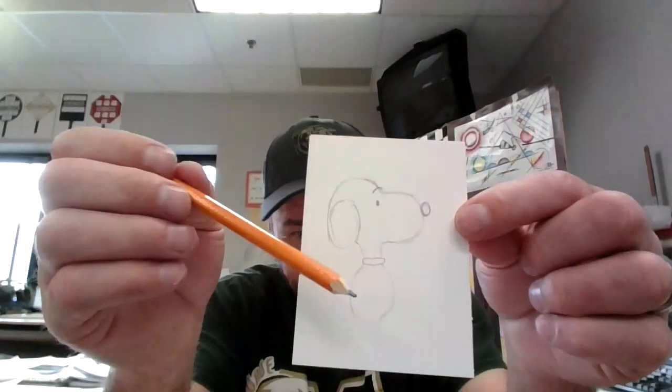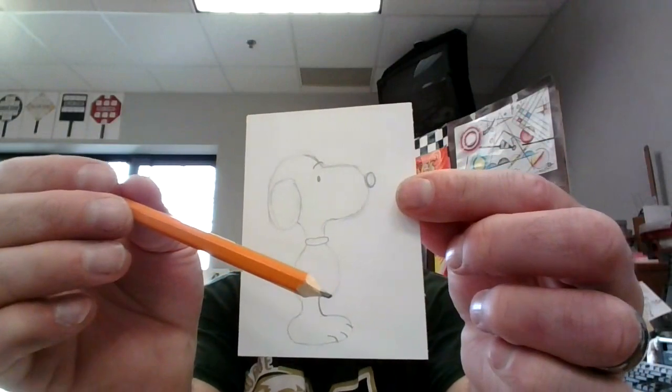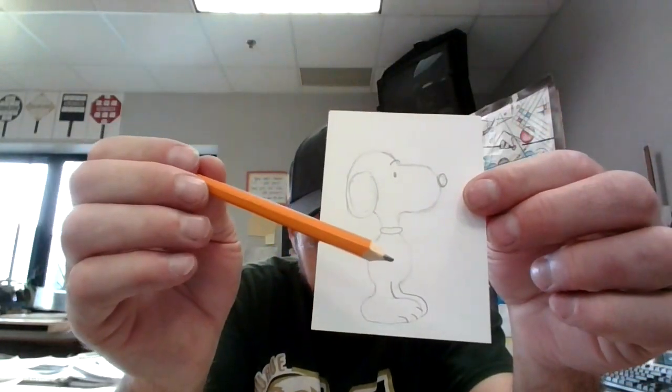Next I want to make his foot — the foot right here that is closest to us. A couple little toes on that foot. Then I'm going to make a little bump here for his other foot. I need to make an arm here — a little bitty arm — with a couple little fingers.